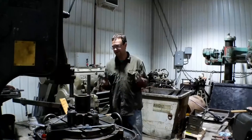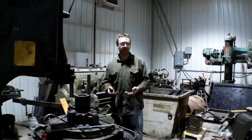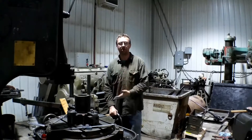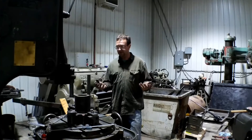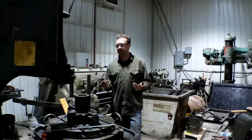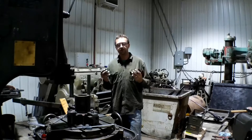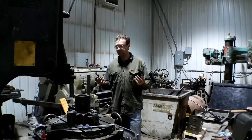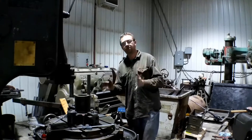We got the hard part done - cutting the keyways with the vertical slotter. That actually was a lot of fun. The more I run this machine, the more I enjoy it. It's been a fun piece of equipment and just so versatile. So many things you can do with it. Looking through some of my old books, there's so many things this machine is actually capable of that a lot of machines - a lot of modern machines - can't do. This thing is just so much fun, I just can't iterate that enough.